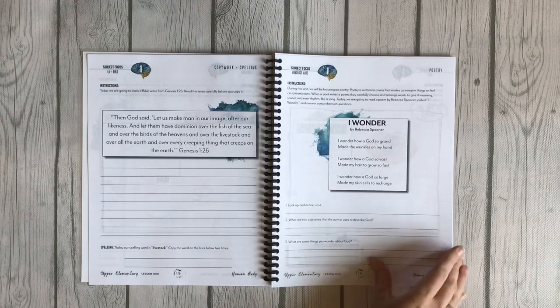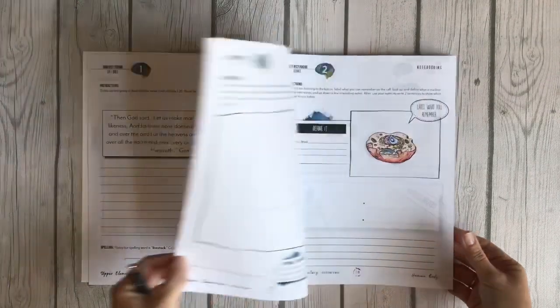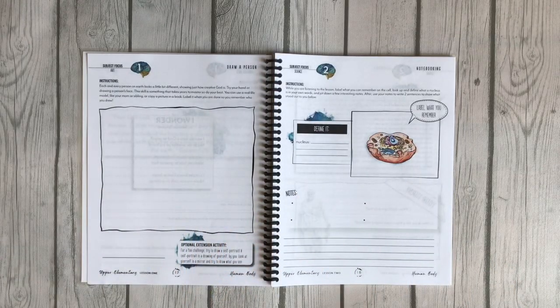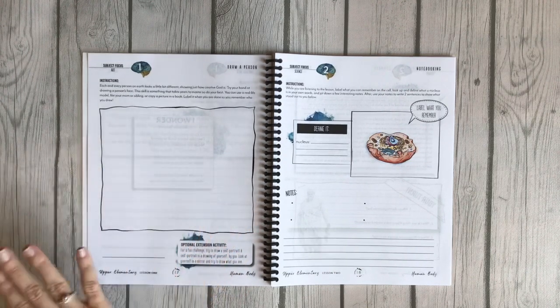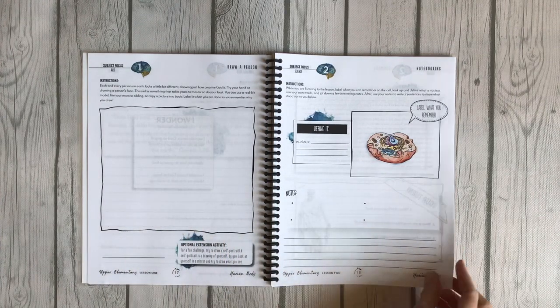Here's the language arts focus on poetry, and then there's art. I did leave the art in this time — in my North America unit I took it out because my son doesn't enjoy art, but as I looked at these projects I thought they were something he would probably like. If he doesn't want to do them, that's totally okay too. That's lesson one.